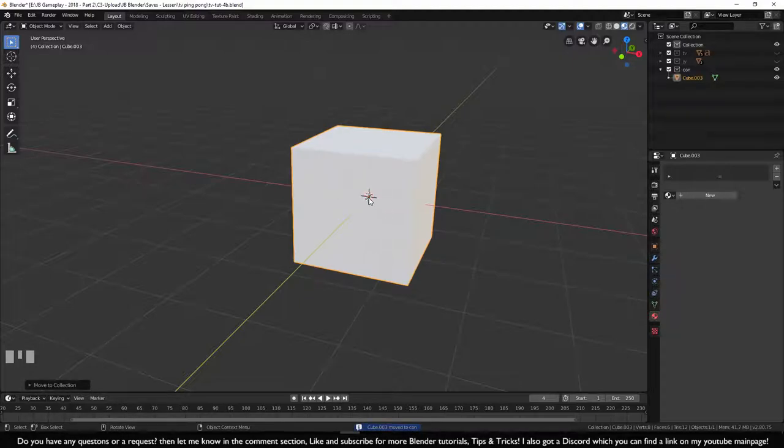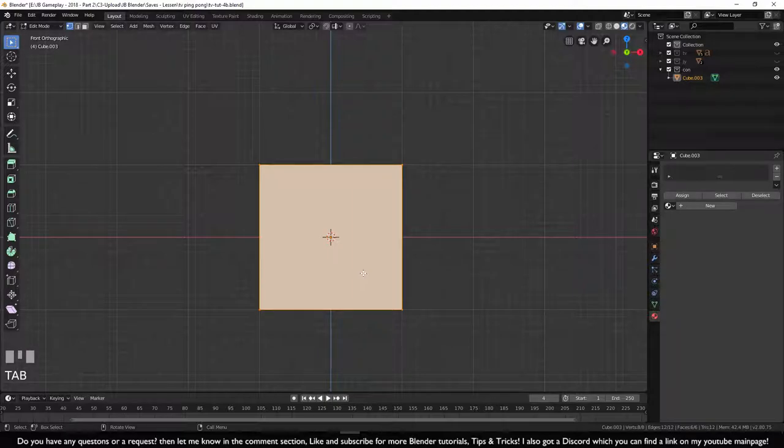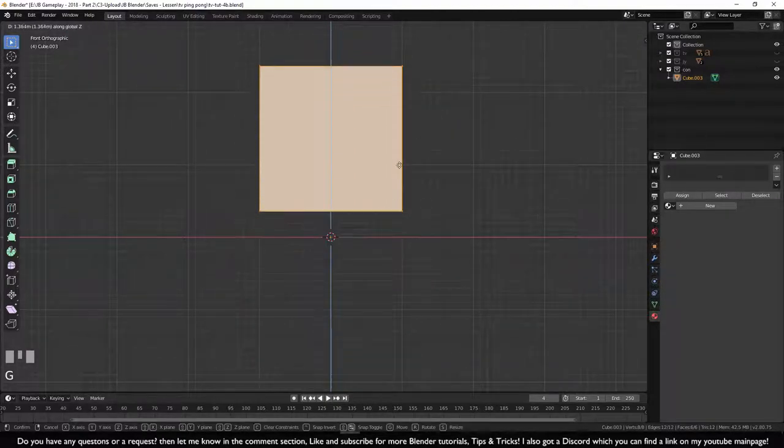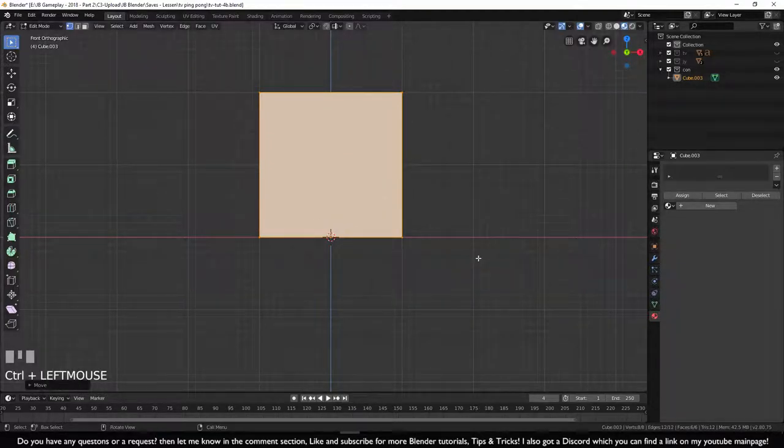Now we need to make sure the origin is at the cube, so go to front view with numpad 1, go into edit mode, press G for move, Z to lock it, and hold Ctrl to move it exactly onto the red line.